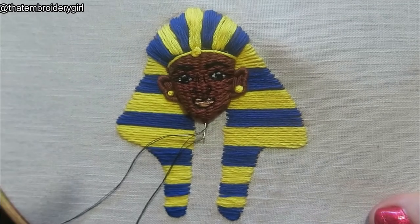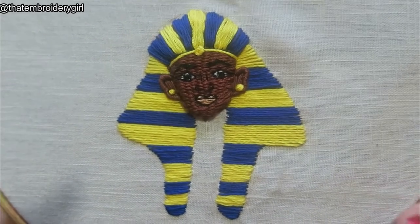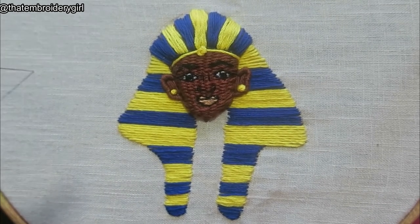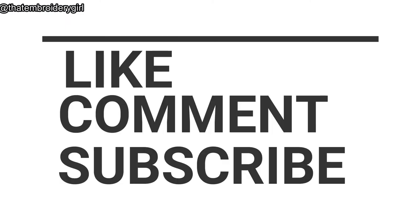I'm really happy with how this one turned out. If you've enjoyed this video please do not forget to like, subscribe, and comment — it's helping this channel grow so much, and it pushes me on to make more content. Let me know what you want to see, go follow me on Instagram — I'm That Embroidery Girl — and I look forward to seeing you in the next video. Bye!